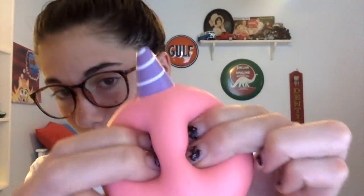Next we have this Millie the Whale squishy. This one smells like peaches — it is one of my most favorite smelling squishies.